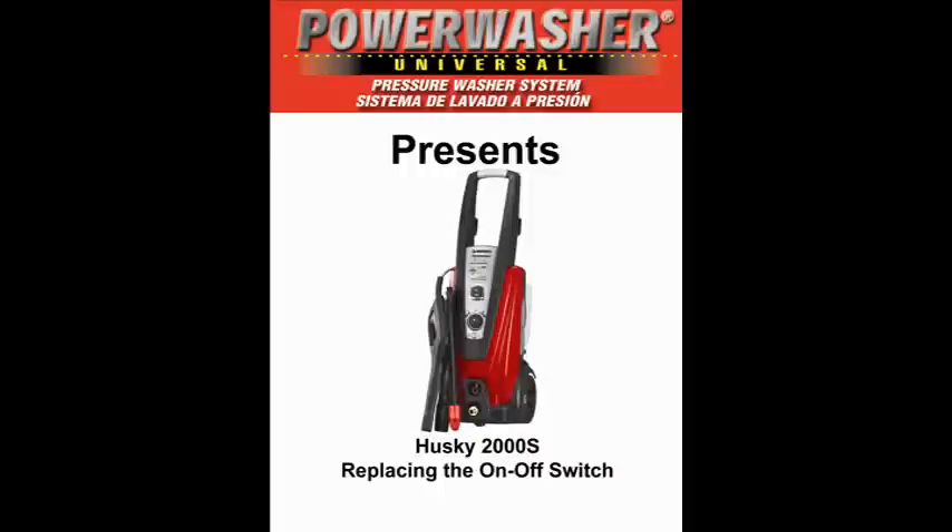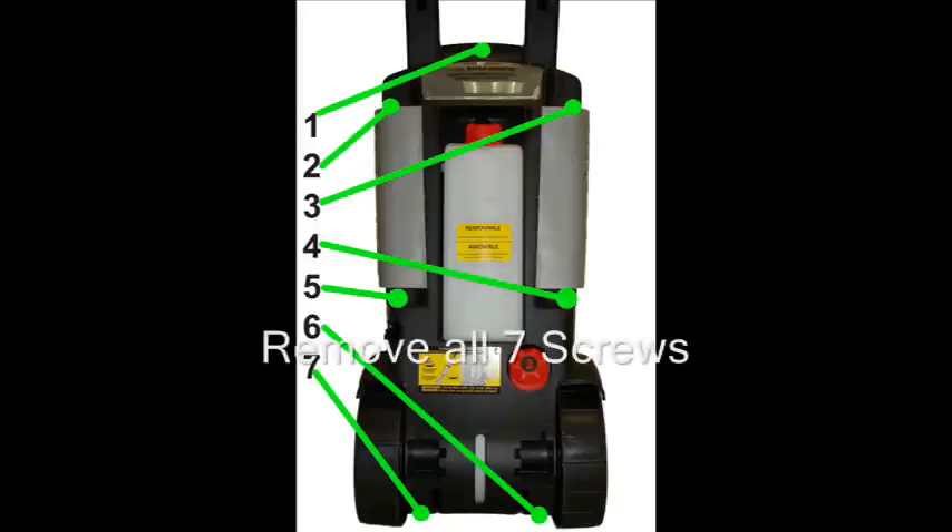Replacing the on-off switch is very easy. These are the seven screws that we need to remove.